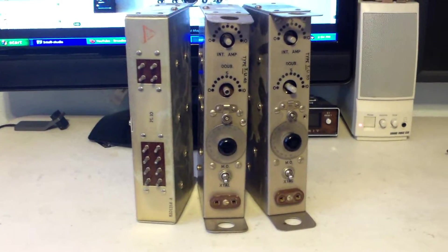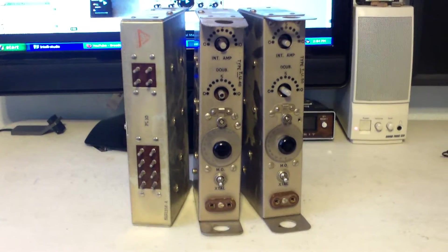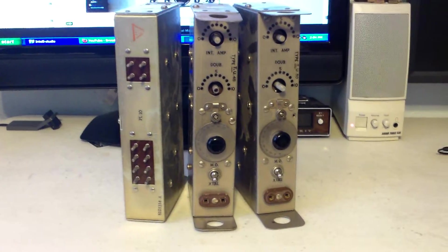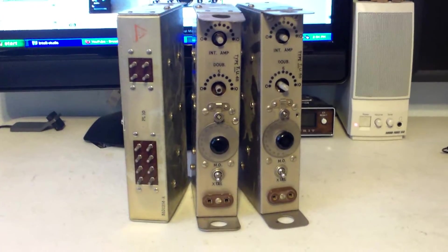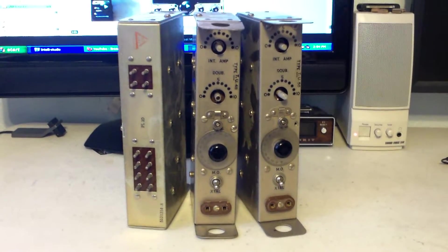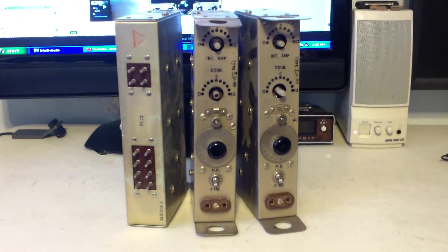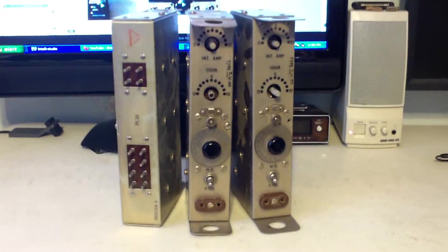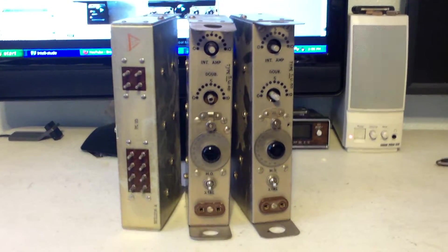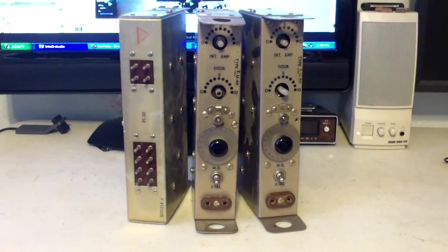These are plug-in tuning modules made by Hallicrafters for evidently a BC series system. I really don't know a lot about them, except that I somehow inherited about 20 of these about 20 years ago, and through the years I have sold them all but these three.